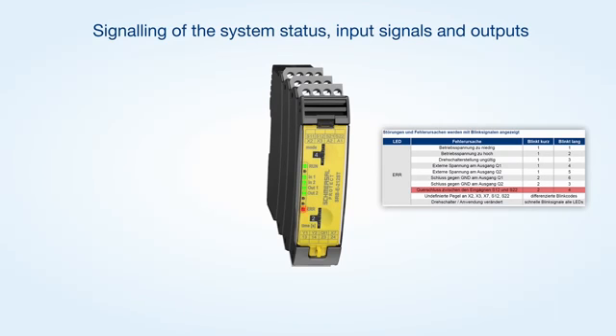In this way, the LED indications provide uniform information for the electrical circuit of the connected sensor technology and where the fault is located.